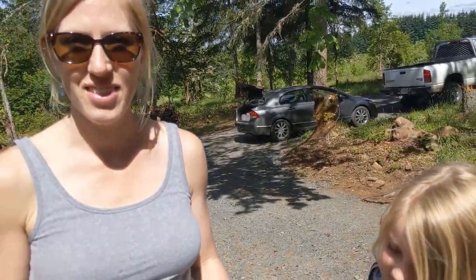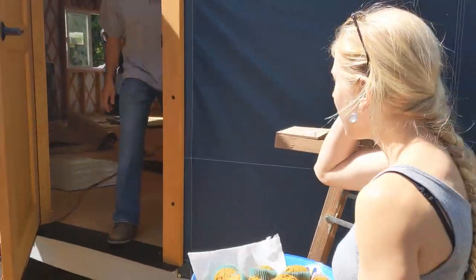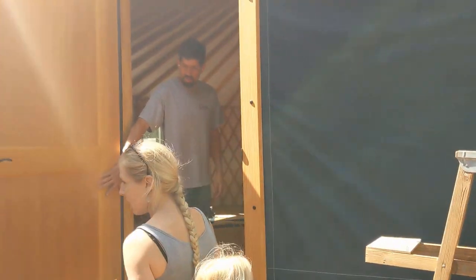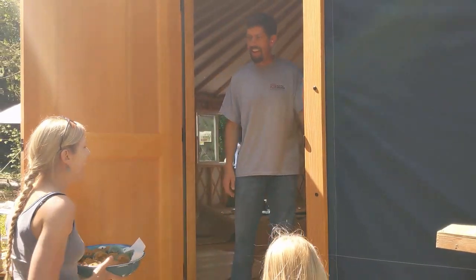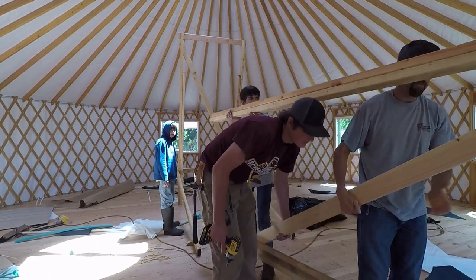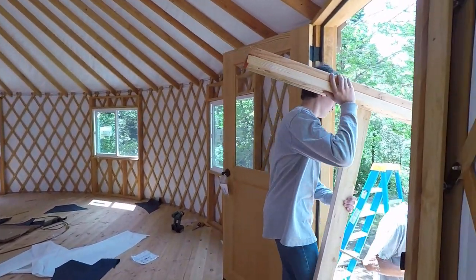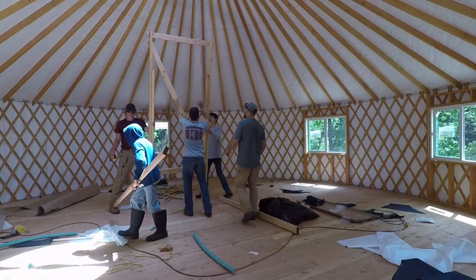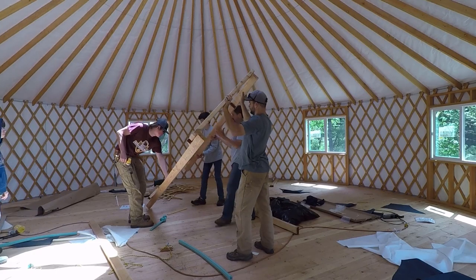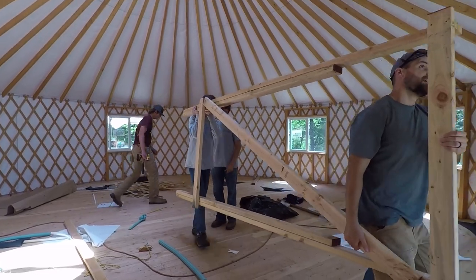Hey, mama's here! Hi! You want to see a window? Hey Jensen family, this is the only reason I'm here. And out the door we go — on to the next job.